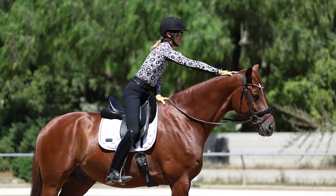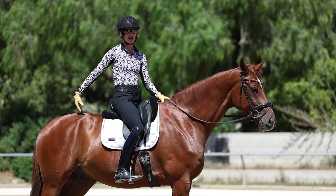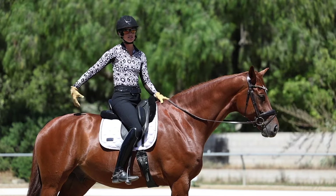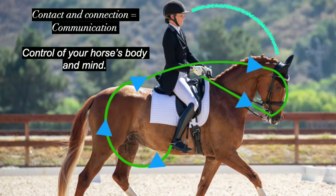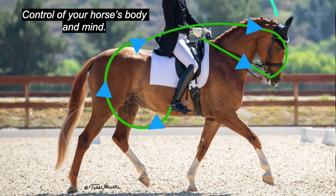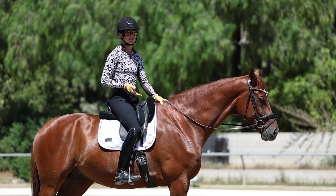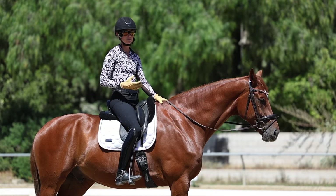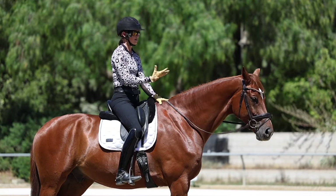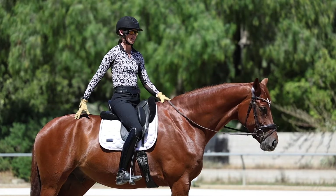When your horse is on the bit, you're able to start to get them to engage their hind end and their back. Having your horse on the bit is what allows you to achieve connection — where the energy is really flowing from your leg to your horse's hind leg, up through their back, and to the mouth. If your horse is either above the bit or curled behind the bit, it's going to be really difficult to get them to correctly engage their hind end or their top line. The frame you ride in is really about what you're able to achieve back there.